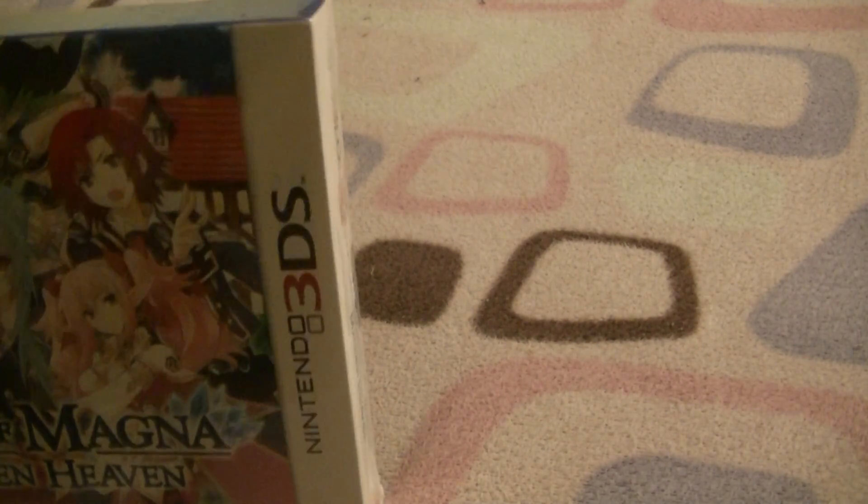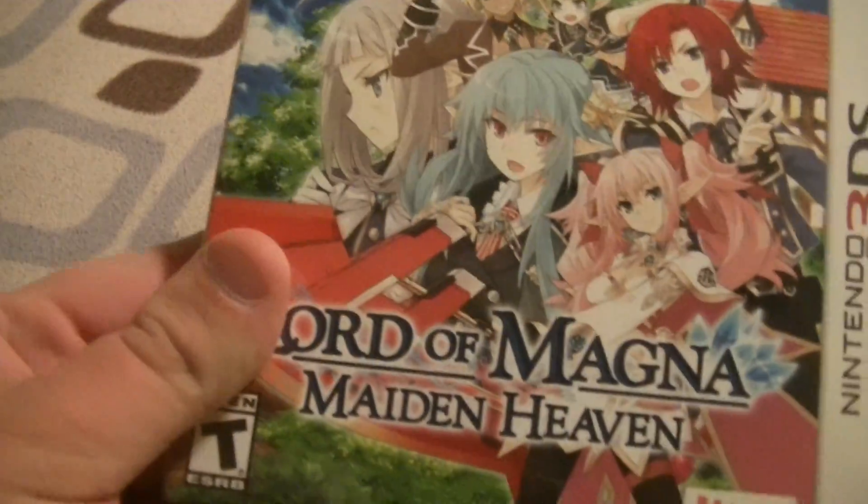What's up YouTube, ChimmyTheInferniap here, and I got an unboxing for you guys today. Lord of Magna: Maiden's Heaven Special Edition on the 3DS.